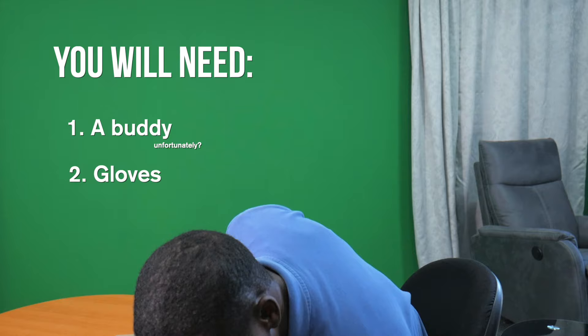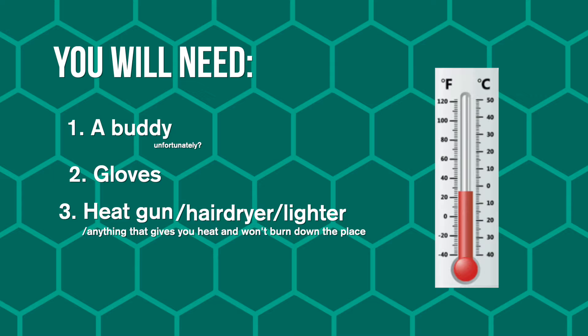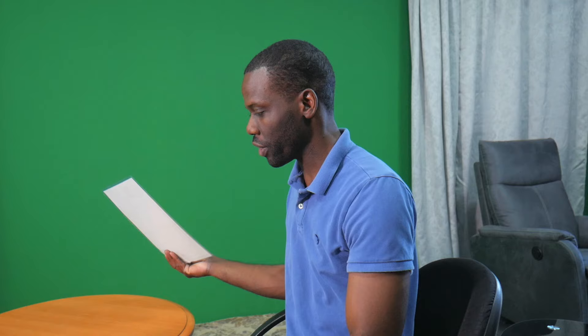First of all, it's a two-person job, unfortunately. Gloves would be smart because it's going to get hot. A heat gun — you could use a hair dryer or something like a lighter. Anything that gives you heat, just be careful it doesn't burn down the place. Get a nice surface, something you don't mind burning. I don't want to burn my table, so I put it down on it like this.